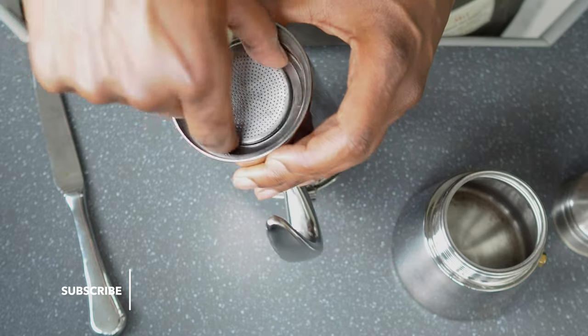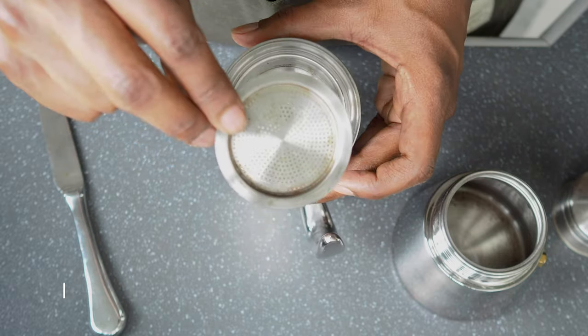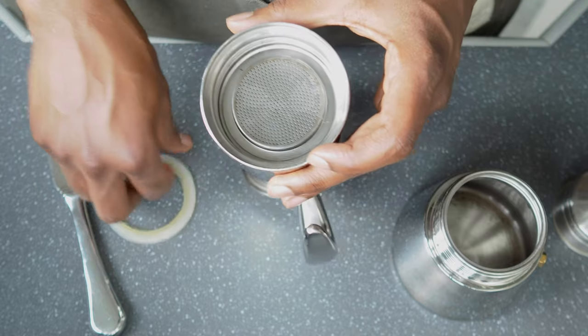Then you can clean in there. This portion also comes out, so clean this off. Clean the gasket, dry it, and then you're good to go.